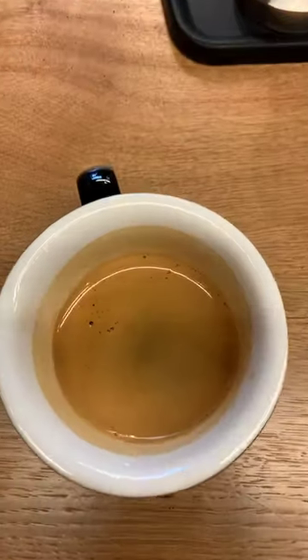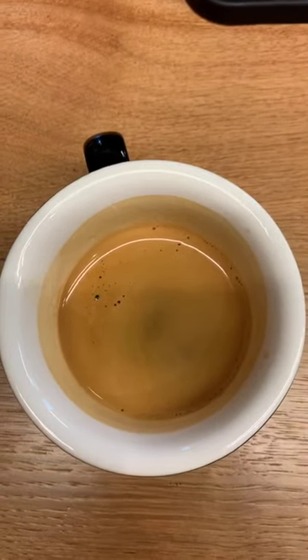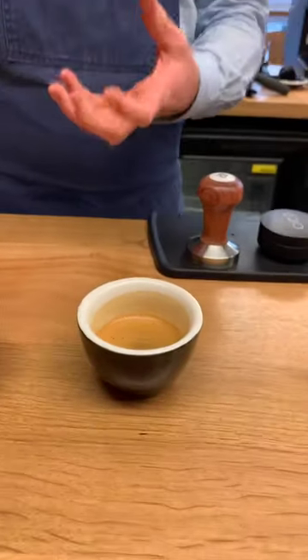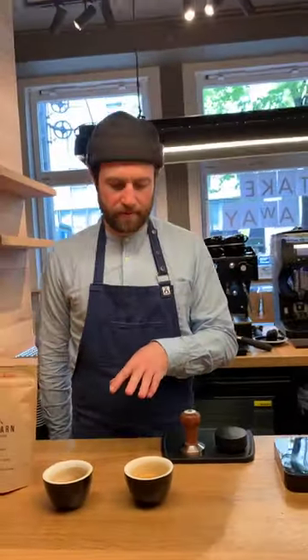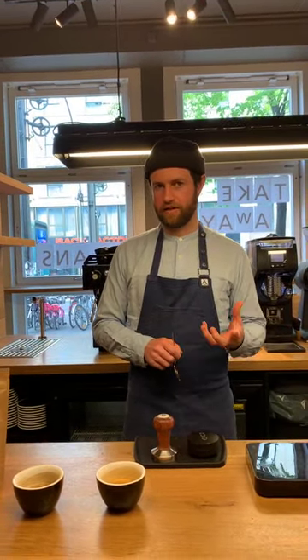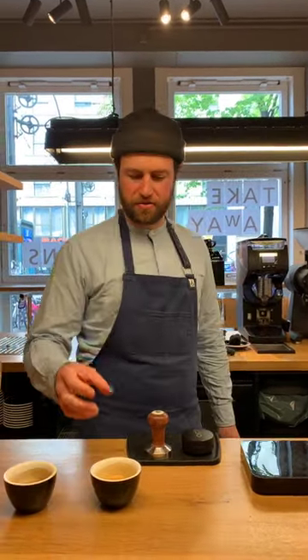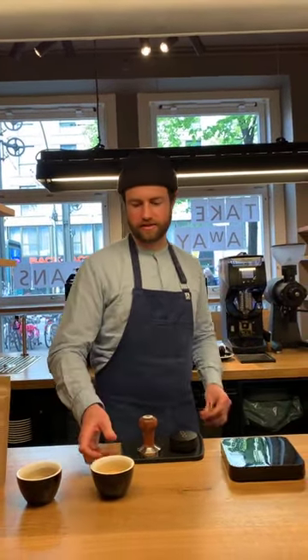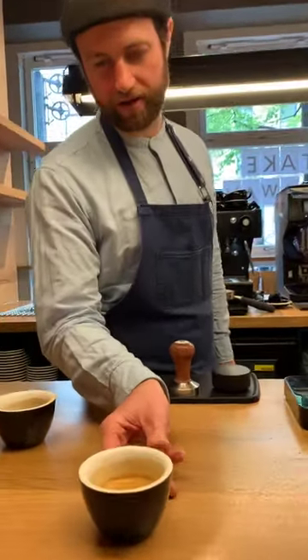Really nice crema. When you say nice, what do you mean? It's voluminous. If it's bubbly or fluffy, I would say that's to do with the age of the coffee — that's a telltale sign the coffee is too fresh and still gassing. If you've got thick bubbles, let the coffee sit for another few days and then go back to it, and you're going to see it's going to be nice and smooth like this.